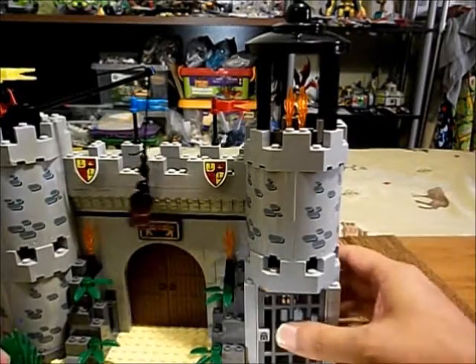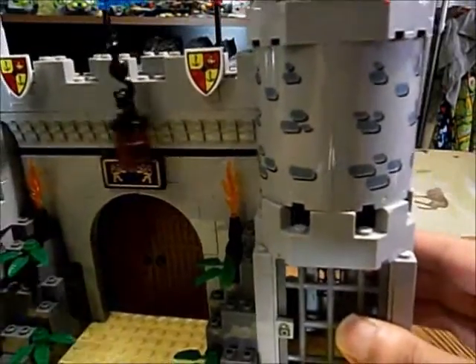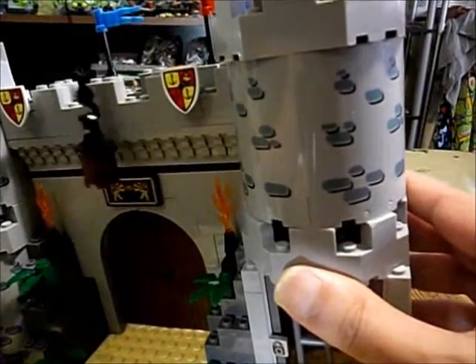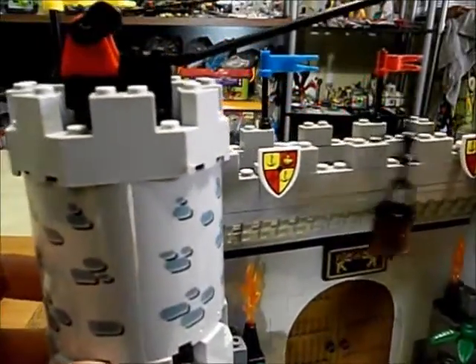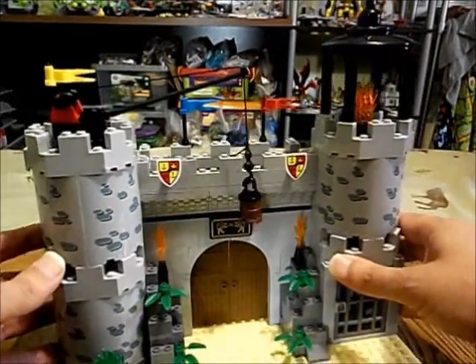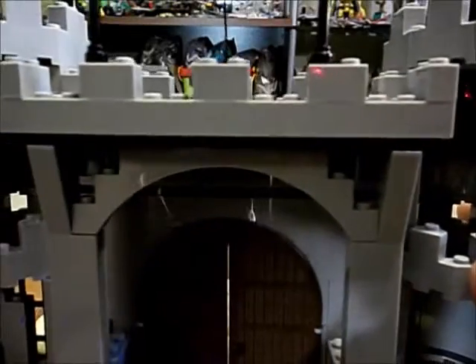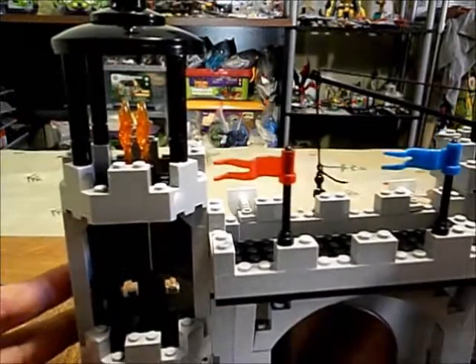A lot of these pieces are damaged. We got this part here that's worn off. We got one of the crenelation parts — it's got some stress damage there. Some of the big parts were in less than proper condition.